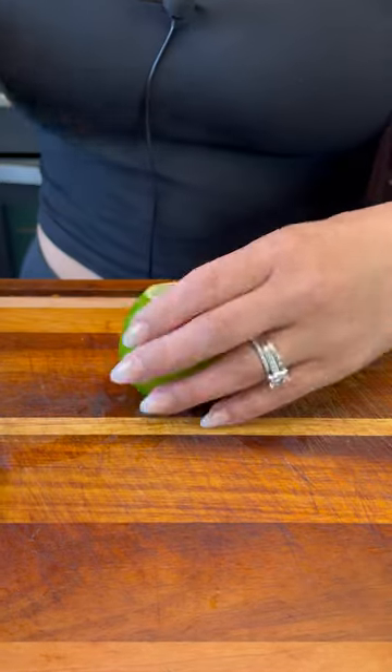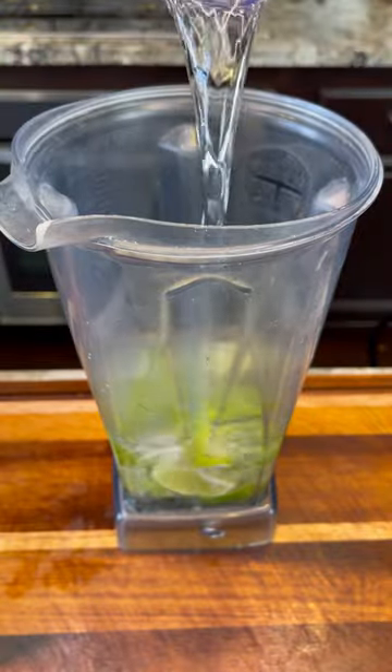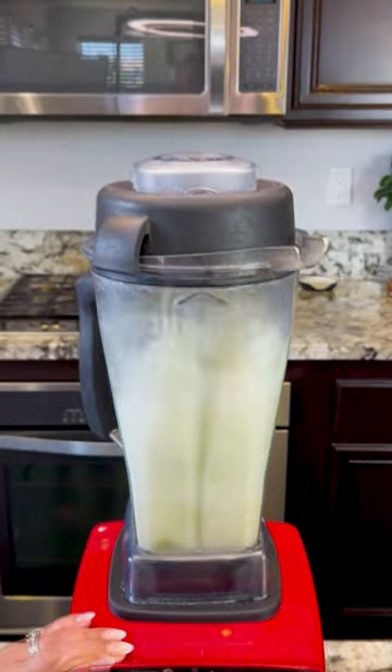I'm gonna be using three limes that I'm gonna cut into fourths. We add them to the blender and three cups of water. Now we blend for about 15 seconds.